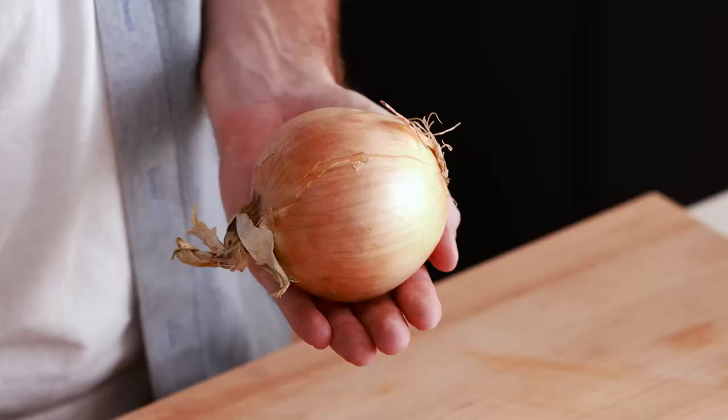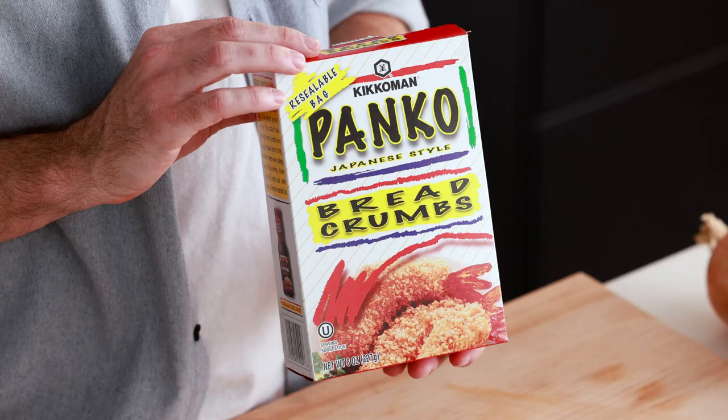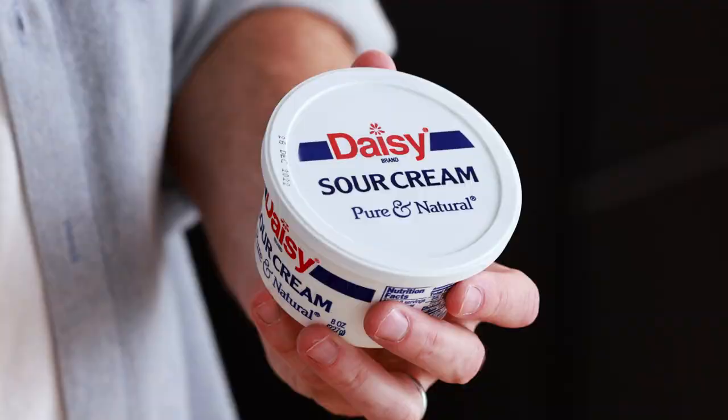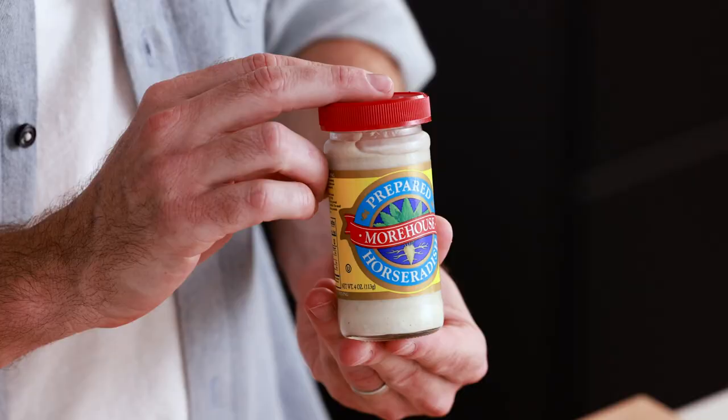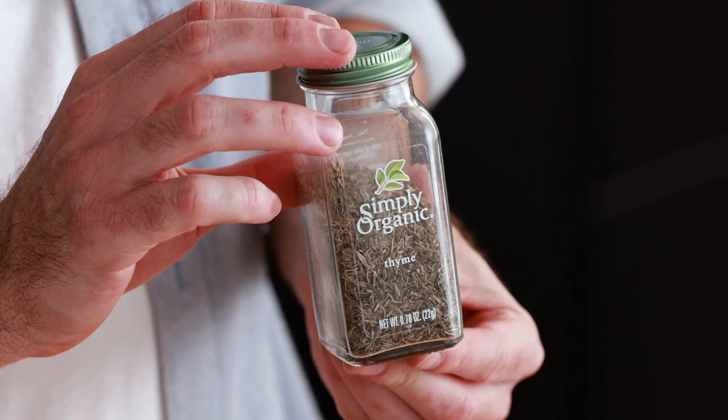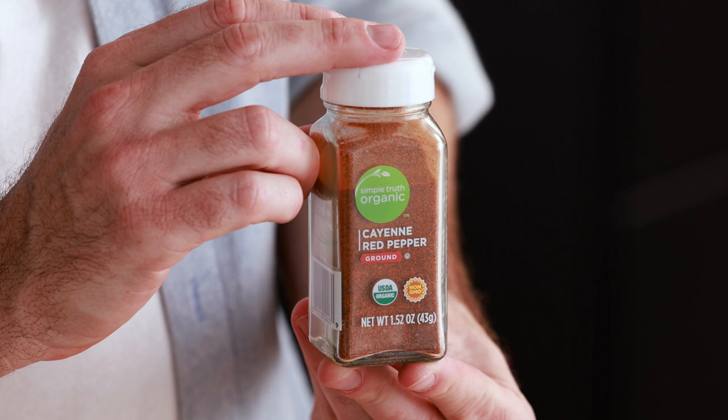Let's go over all the ingredients you need to make this recipe: onion, flour — you can use regular or gluten-free — panko breadcrumbs, olive oil spray, eggs, ketchup, sour cream, horseradish, mayonnaise, thyme, garlic powder, cayenne, onion powder, paprika, and salt and pepper.